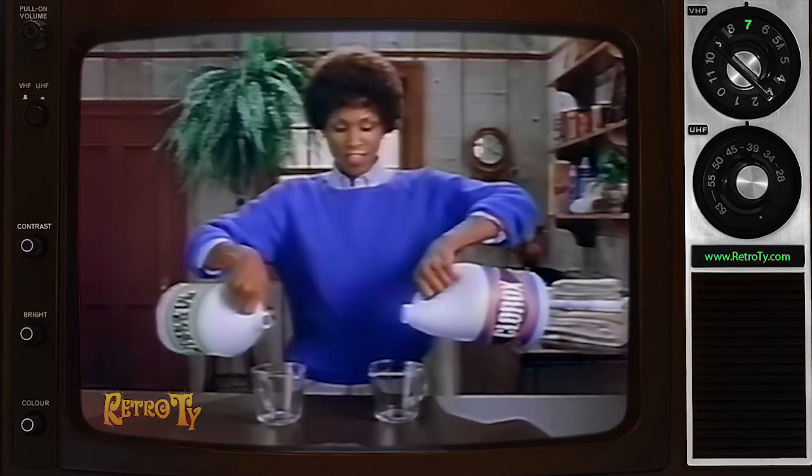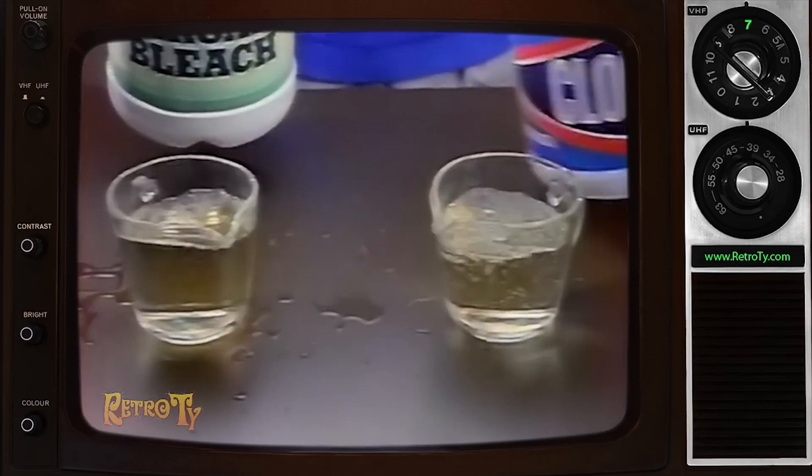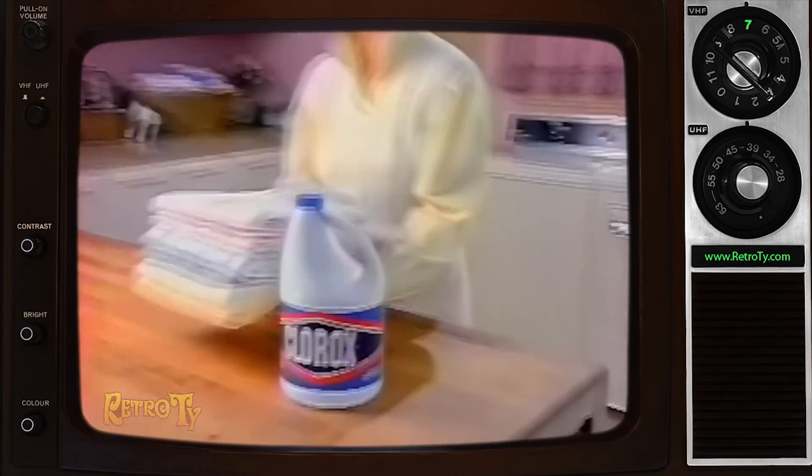Only Clorox bleach controls splashing with its unique splash guard spout. No bargain bleach has it. Nothing beats Clorox at getting out tough dirt and stains every time.